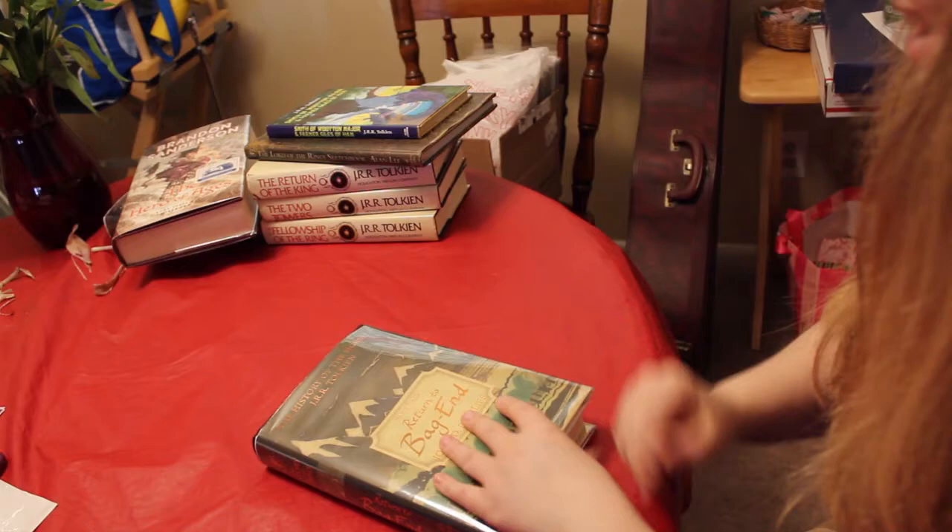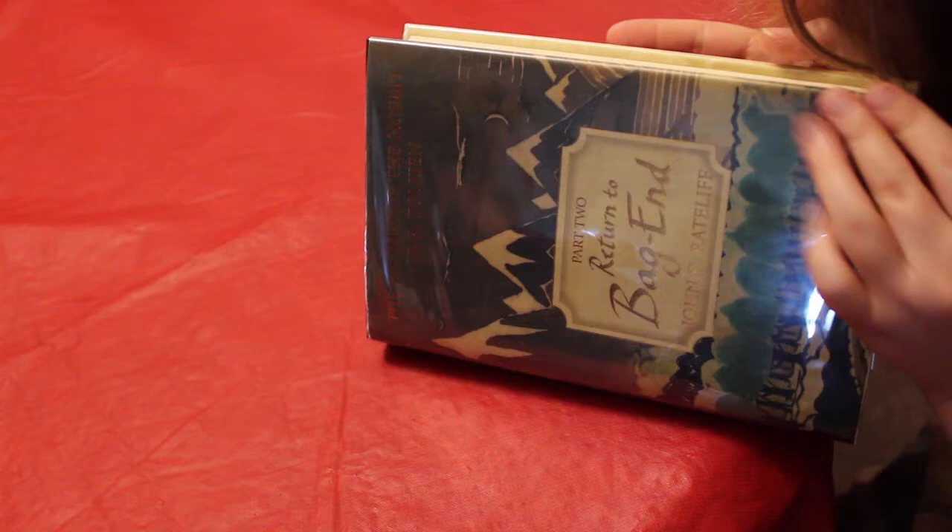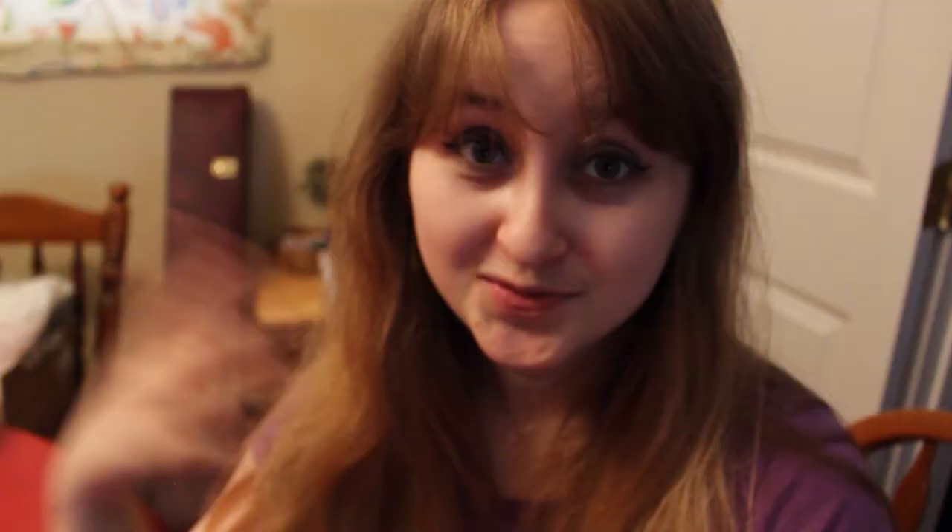And there you go — that's pretty much how you Mylar. Super easy, super convenient, and this does protect dust jackets so well. It also makes really old, ratty dust jackets look amazing. Really worth it if you like keeping your books and dust jackets safe. I do all of my Tolkien books, as well as some of my signed first editions, just because I'm a nerd and I'm OCD about condition.